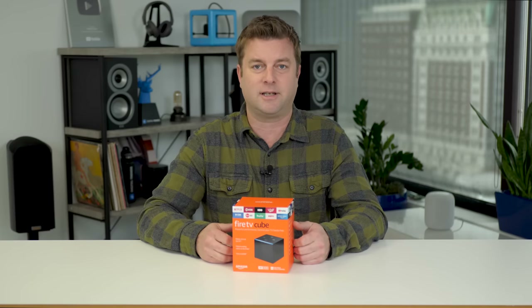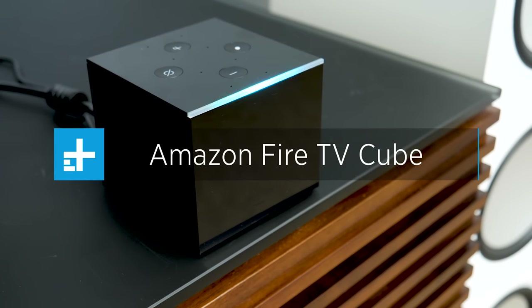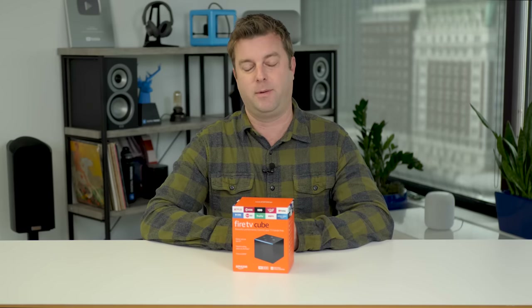A little over a year ago, I gave a streaming set-top Cube a perfect score, 10 out of 10, which seemed like a gutsy move at the time. Now it just seems like it was the right call. I am, of course, talking about the Amazon Fire TV Cube.